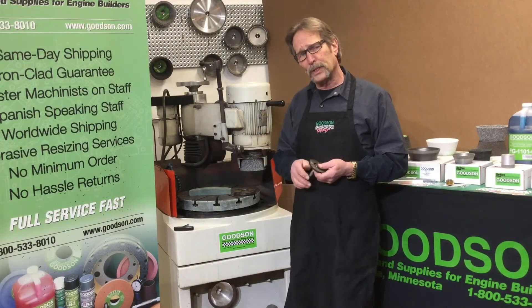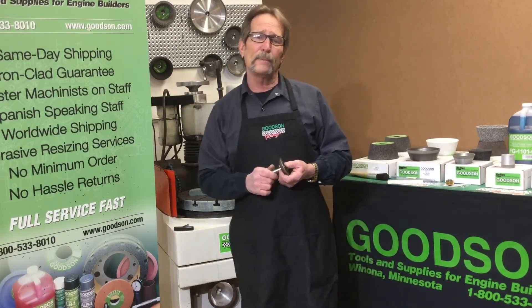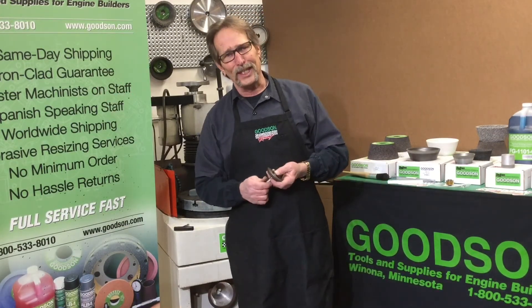I wanted to bring those points to your attention as part of Tech Lab Tuesday. Keep in mind you can always find us on the web at Goodson.com or call 1-800-533-8010. We're here to help you — we'll see you next time.